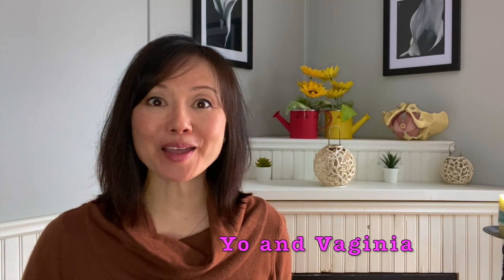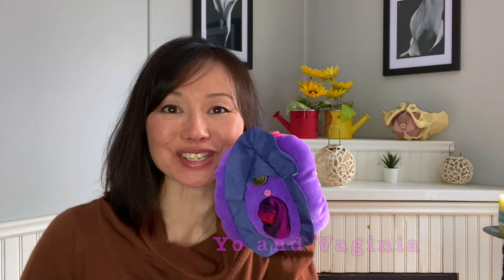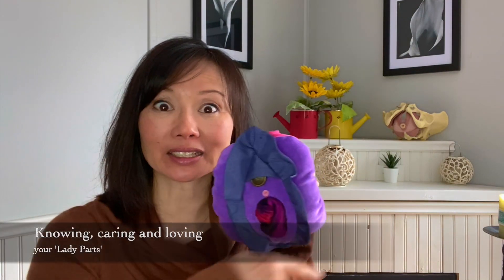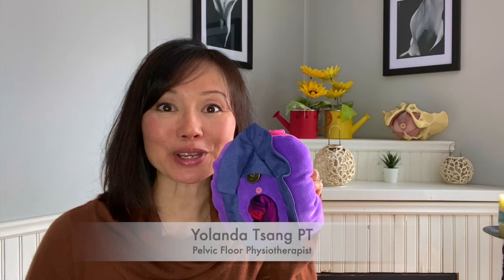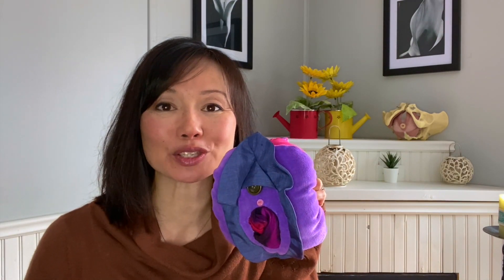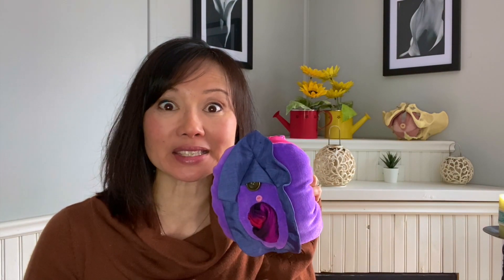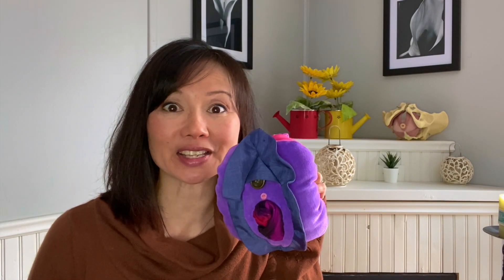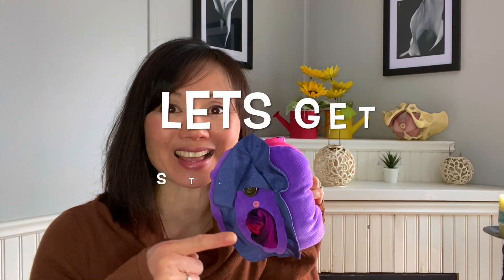Hi everyone, I'm Yo and this is Virginia. Welcome to our YouTube channel, Knowing, Caring and Loving Our Lady Parts. Today we have a great video on pelvic floor muscles doing Kegels Part 3 — learning how to integrate these amazing lady part muscles functionally, which is really important so they work on a day-to-day basis. Let's get started.